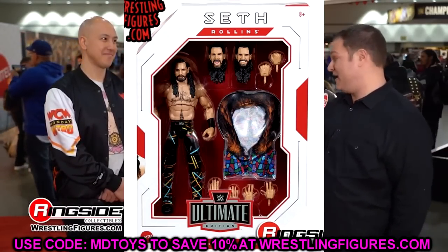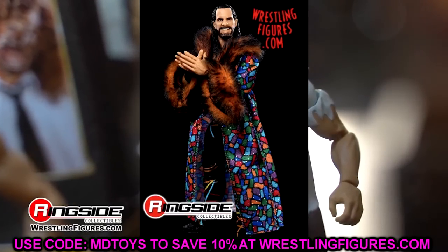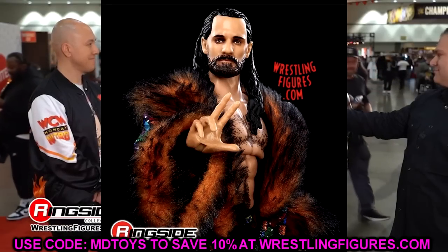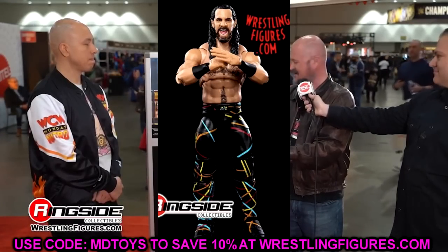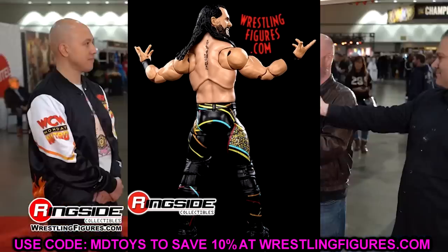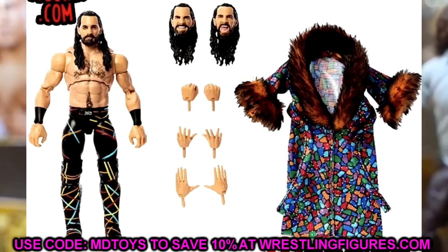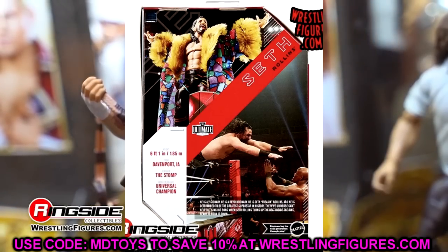Getting into these figures, let's start with Seth Rollins. We did have that one mock image of the figure back — I think it was like last week from Wrestling Shop UK — and I did say we'd probably see loose images very soon. And what do you know, it happened. This figure looks really great. I like the way it's packaged, I like the head sculpts, I like the torso choice.